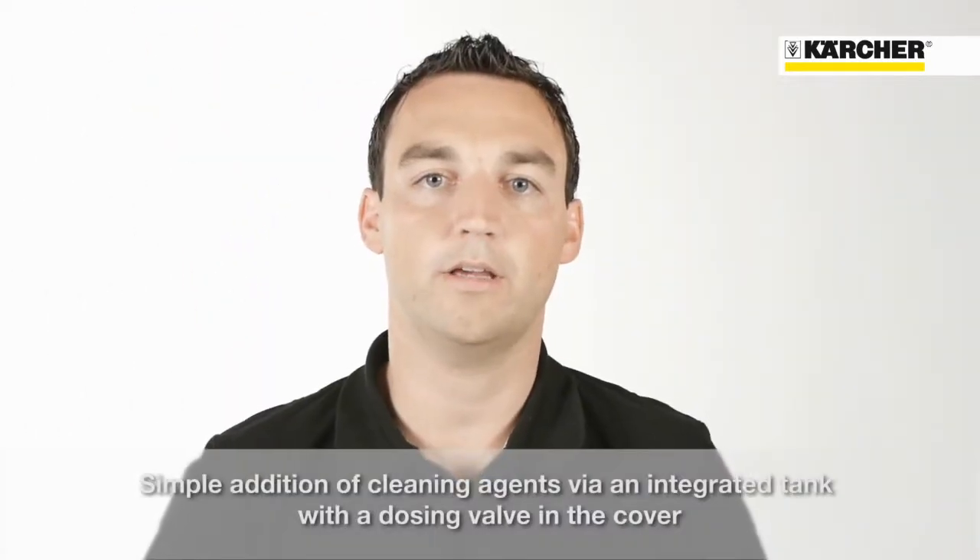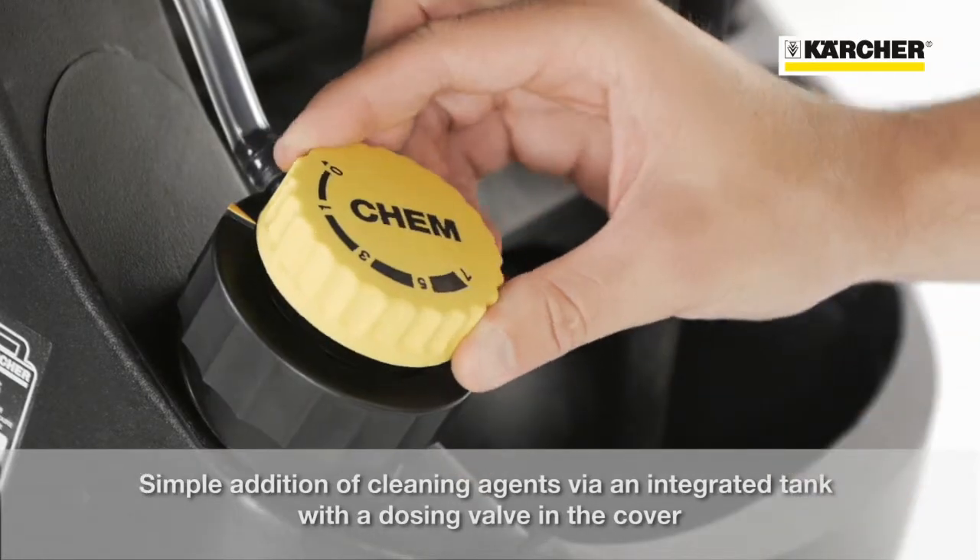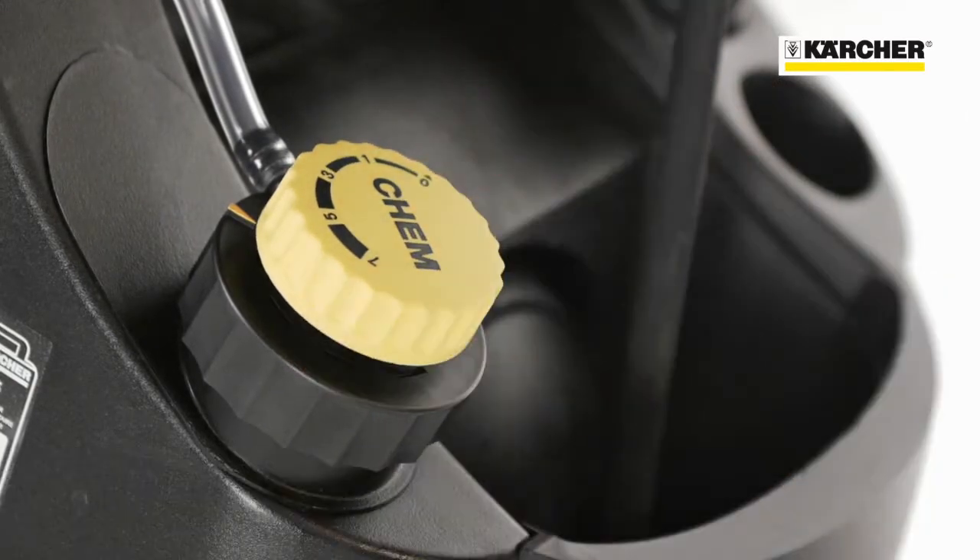The integrated cleaning agent tank makes the usage of detergents very comfortable. In the cap of the tank, there's an integrated metering valve for easy detergent dosage.